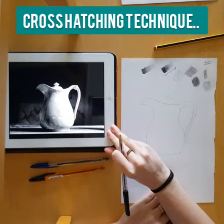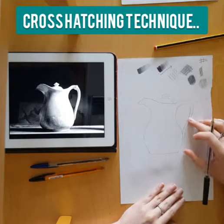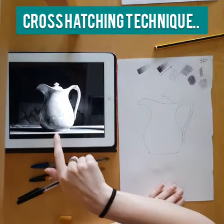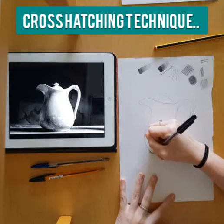I've chosen this jug image for us to look at — it's quite a nice simple image but it has lots of different tones within it, so you can really explore using the cross-hatching technique to create those tones. I've already sketched out my piece in pencil just to make sure I was happy with my drawing of the jug. It's not identical and that doesn't matter; it's more about the technique we're looking for.